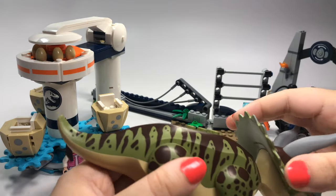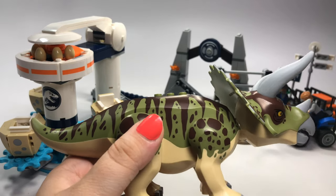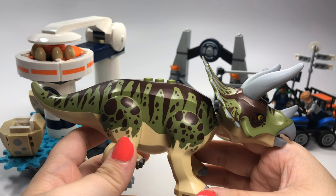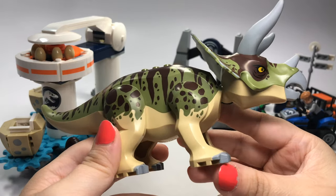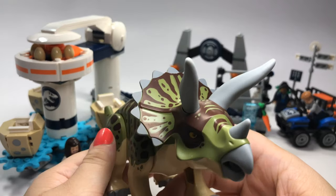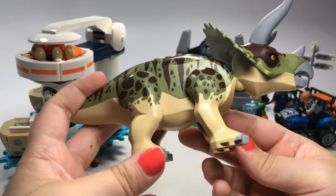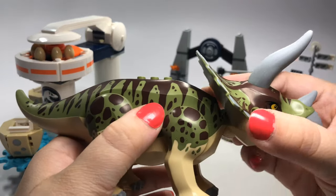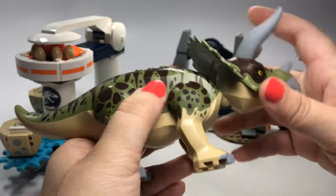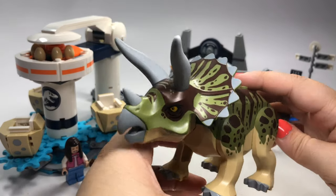Last but not least in this awesome little set, we do have the Triceratops itself. LEGO has made the Triceratops before, but it's been several years since we got one, and this one is colored totally different. I am excited to have another one of these — I really like the coloration on it; I think they did a great job. Nice yellow eyes there. Of course, you can't move the tail, but you can kind of move the head a little bit — just up and down, basically — and you can move the legs. I think this is awesome. I love the Triceratops; I just hope that they continue to make other different dinosaurs.